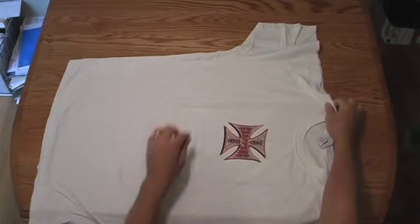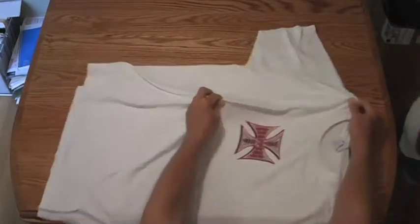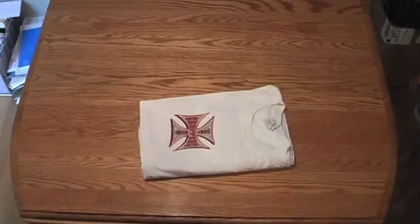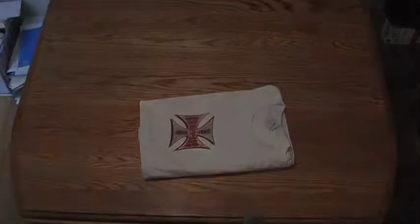Grab the t-shirt here, grab it here, swing it around and grab the tail, hold it up, shake it, put it on the table, and tuck in the sleeve. Voila! I've folded a t-shirt. How?